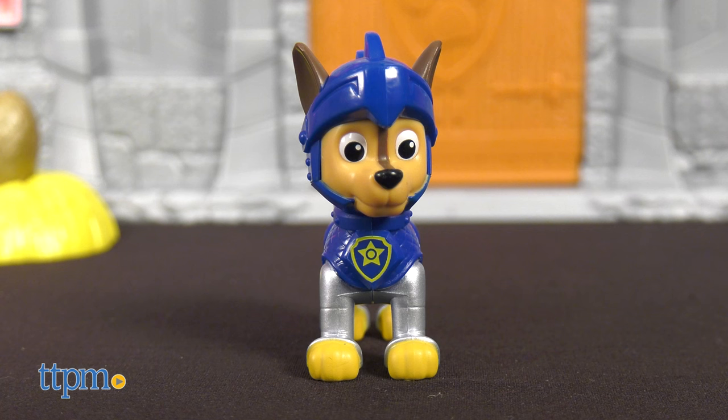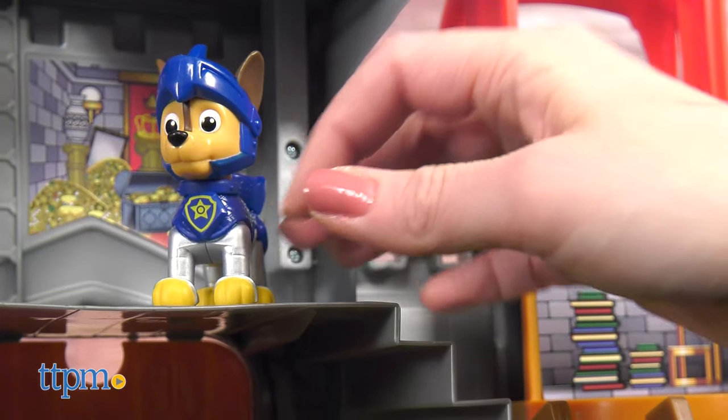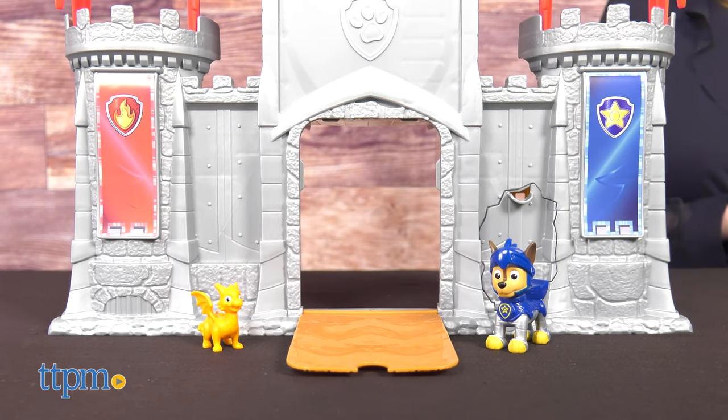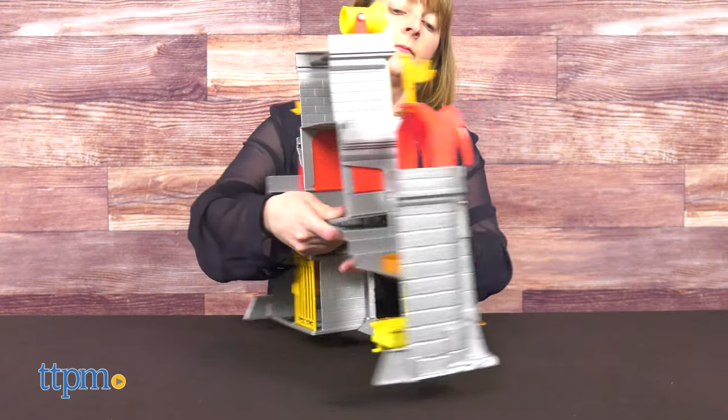This playset includes a Chase action figure wearing his shining knight's armor, plus his dragon friend Draco. Together they can cross the castle's drawbridge and explore all the fun features inside.